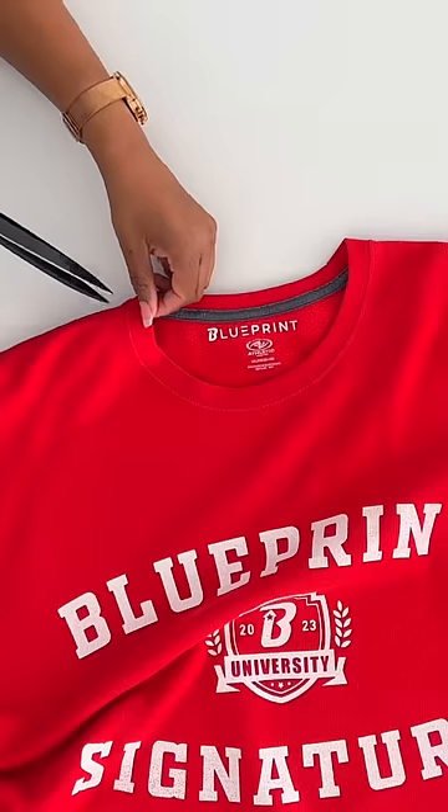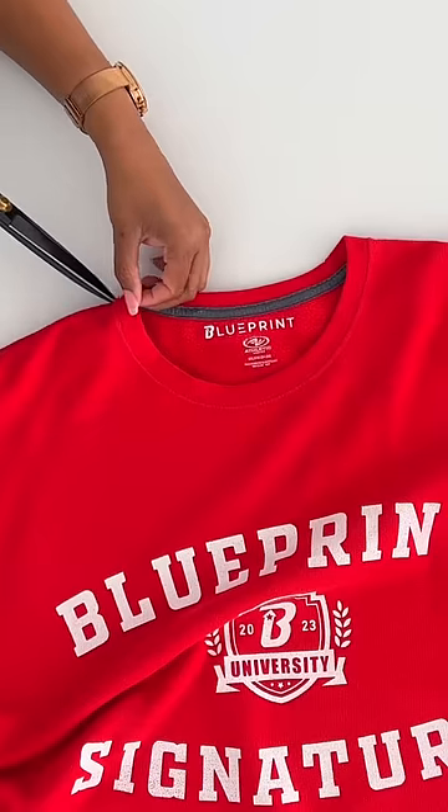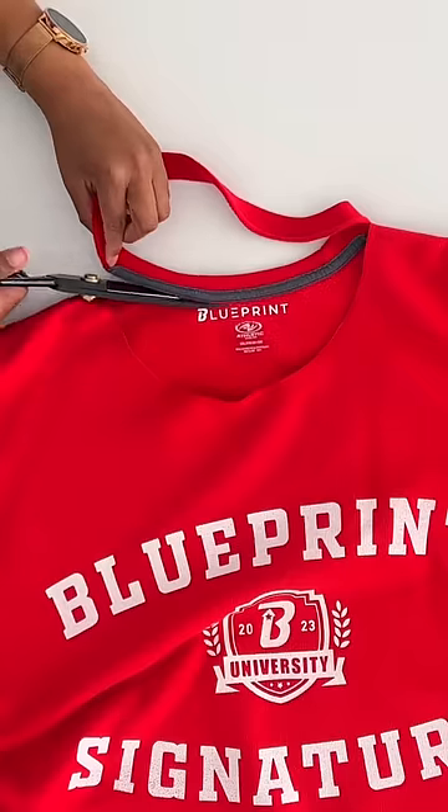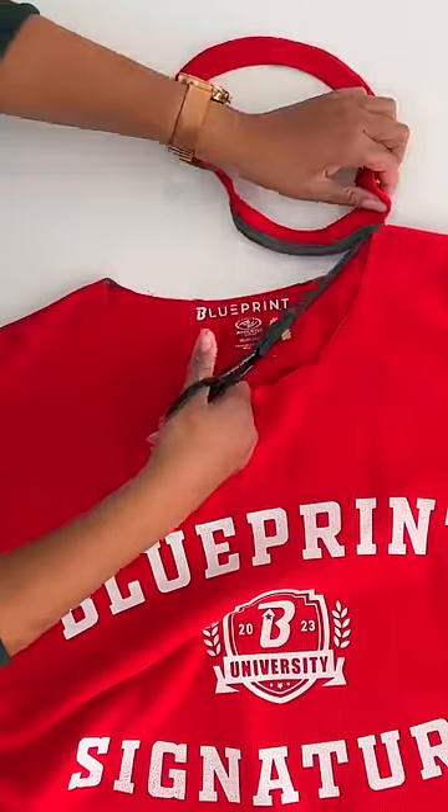So you're going to take your sweatshirt and the first thing you're going to do is cut off the collar, but you're not going to cut both layers at the same time. You're going to cut the front part of the collar off and then cut the back part of the collar off separately.